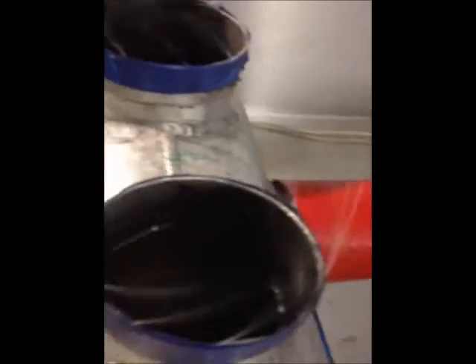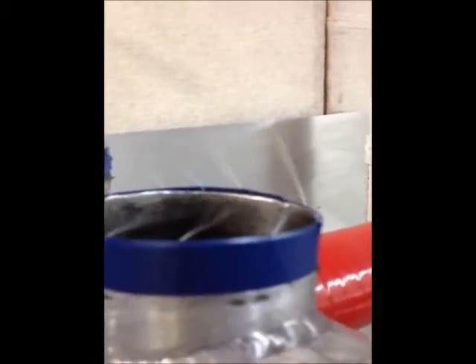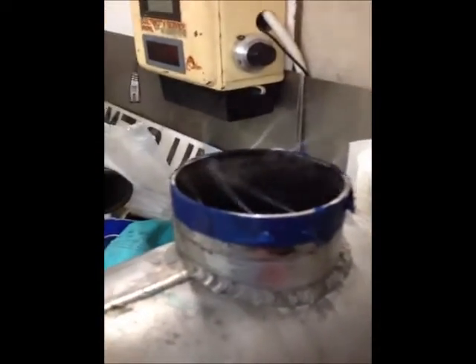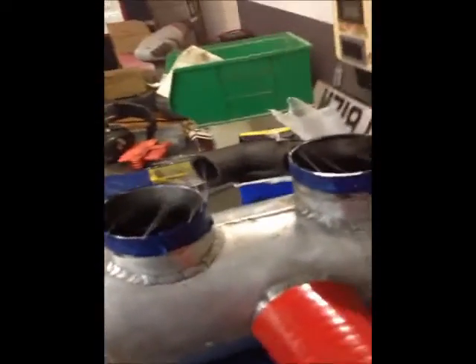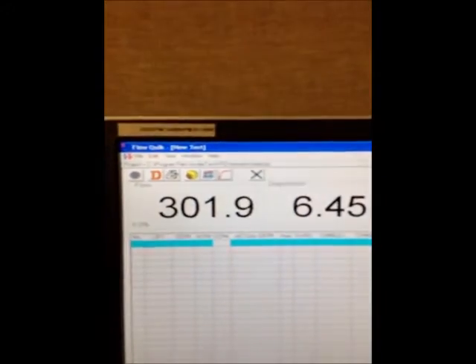Amazing! They seem to be spinning about the same amount on both sides, but in opposite directions. That's an airflow of 300-odd CFM at 28 inches.